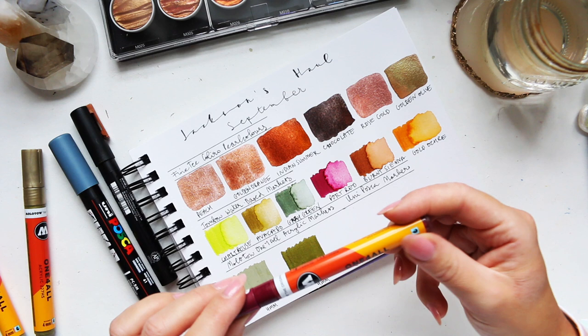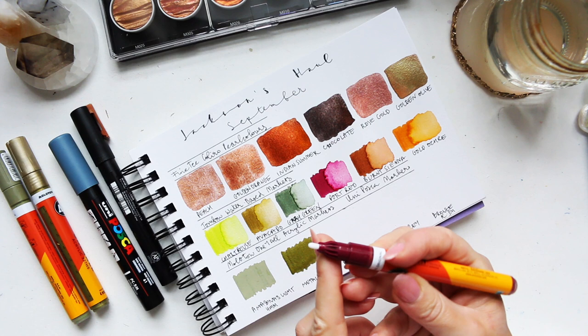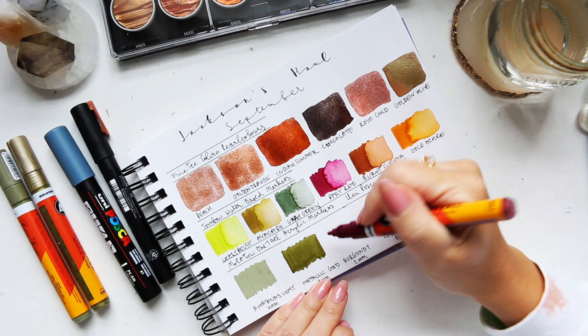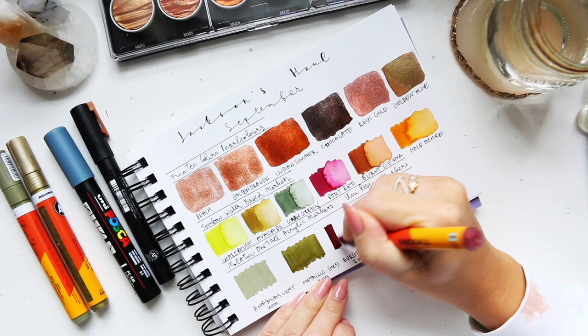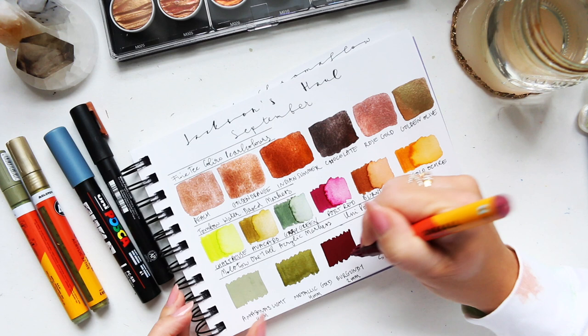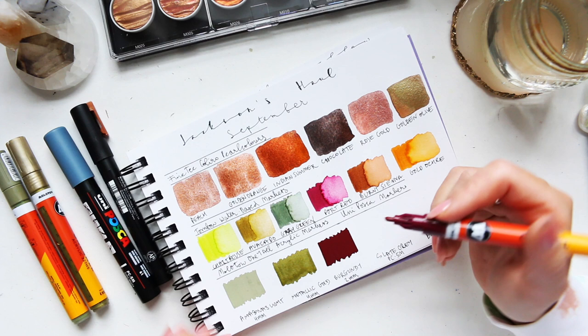Next up we have burgundy. The bigger nibs are obviously great for large areas to fill them quickly. Then we have the two millimeters — same kind of tip, just smaller. That will obviously give a thinner line, but still not fine. Color is stunning. That's the thing with the Molotovs — the colors are very contemporary. If you're an artist who loves a contemporary color palette, Molotovs are just the go-to.